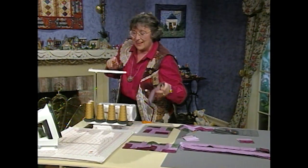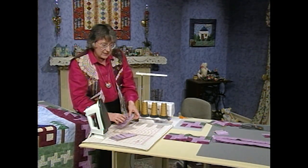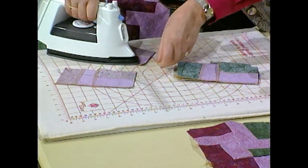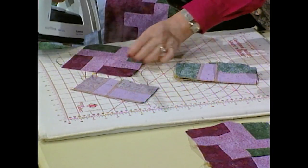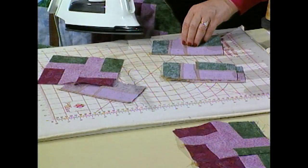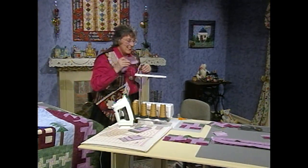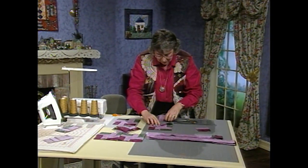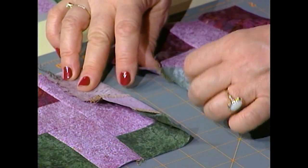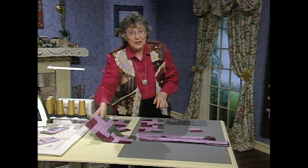Take those blocks and make two equal stacks. One stack with the first arc on the top. Take the remaining stack and turn it over so that the second arc is on the top. Set the seam with the first one — first arc, set the seam, open and press so that the seam is going towards the first arc. For the second arc on top, set the seam, open and press so that the seam is going behind the second arc. That way when you sew them into pairs, one seam is going up and the piece right beside it the seam will be going down, and they're going to lock right in the middle so you can sew them perfectly into pairs.